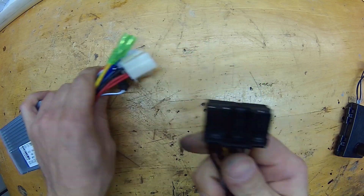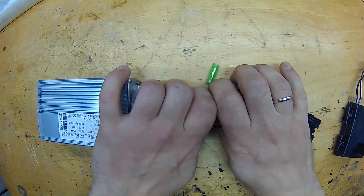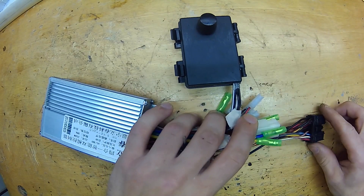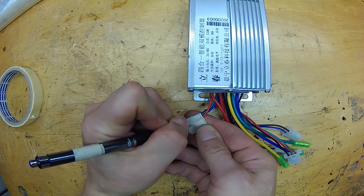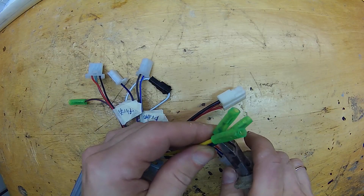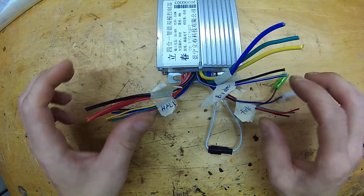Now we need to put this bundle together. This controller doesn't have a pedal assist system, so I will be adding a DIY PAS module to this setup. To see how to make one, click the link in the description. Before cutting old connectors off, we should mark all the wires. Then remove old connectors. Now we are ready to connect everything together.